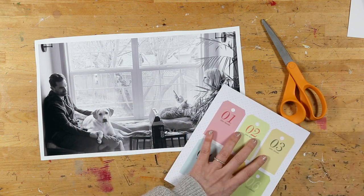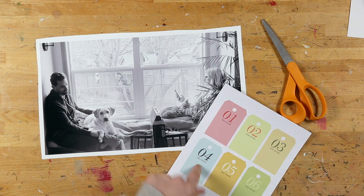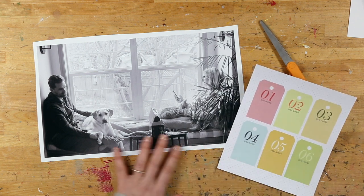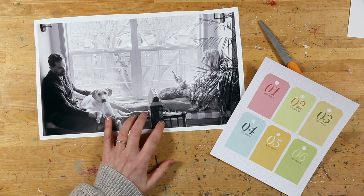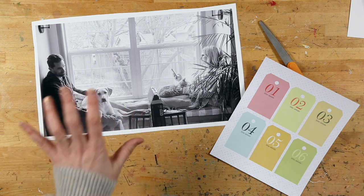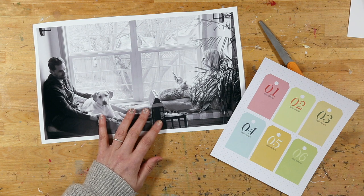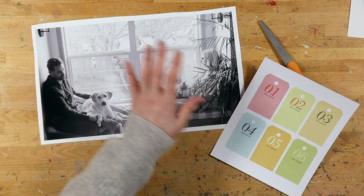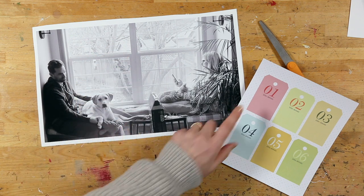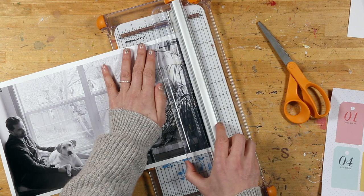I'm going to cut it right down the middle and this is going to become the foundation for these tags that I'm going to cut out. I think I'm probably going to use just four of the tags — two on this side and two on this side — to document a few little details, probably specifically about this photo. I love having full page photo foundations whether it's one page or two page, so this will be a two-page spread. The holes will go right in the middle and then I'll be able to tell my story right on top.